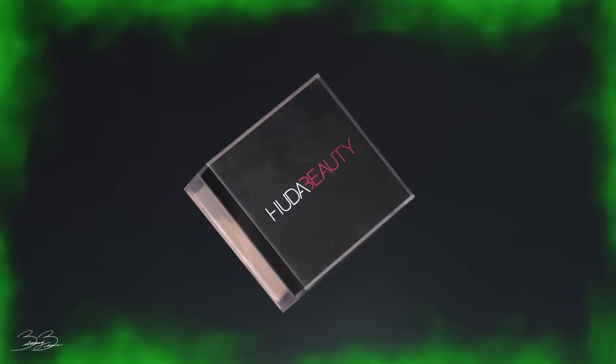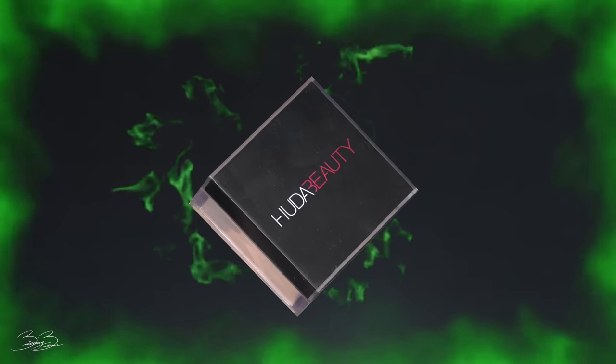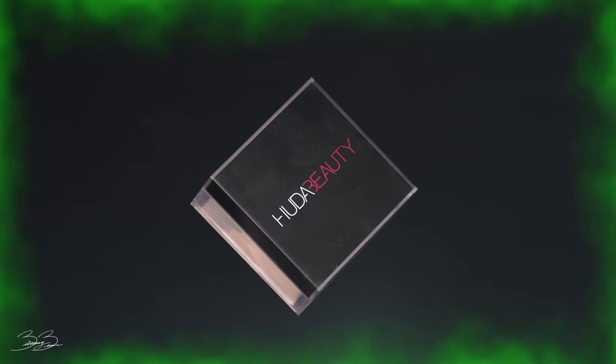Taking that damp beauty blender, I'm going to begin blending out all the concealer on my face. This concealer blends out so nicely and really gives a flawless finish. Now that we've applied our concealer, it's time to set our face with translucent powder. I'll be using my Huda Beauty banana powder, packing the product on my sponge and placing it on all areas of my face to mattify it and get it ready for contouring.